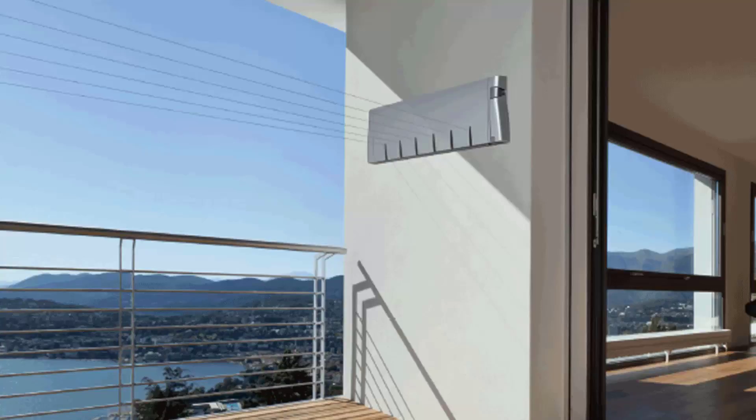Retractable clotheslines are still very popular around Australia. These are great for modern homes as they extend out only when you need the lines and then retract back into the cabinet, so they are more unseen when you don't need them. We have a range of products from Hills, Austral and Daytech, and these units come in sizes of one line, single line units, twin line ones, and then the more traditional ones which have four, five and six lines.